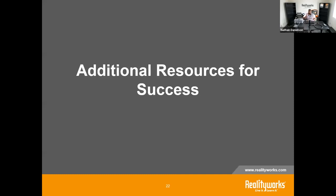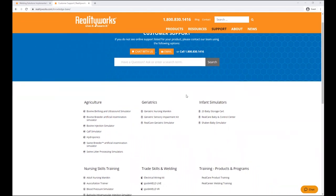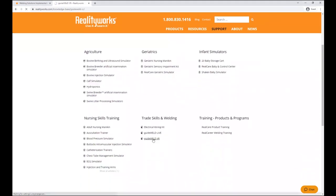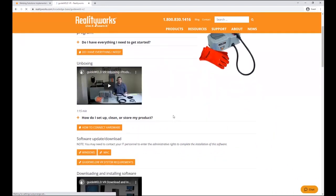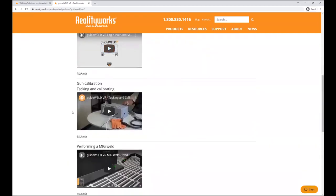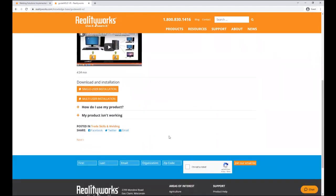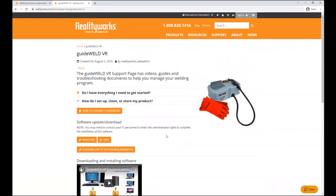For additional resources, go to realityworks.com under Support and Product Help to find the GuideWeld VR support site. There you'll find helpful documents and videos covering what comes with the system, setup instructions, running welds, and troubleshooting common problems. Under 'How to Set Up,' you can download the VR software for free on as many systems as you need — even before buying — to get a feel for the software and see if it's right for your classroom.